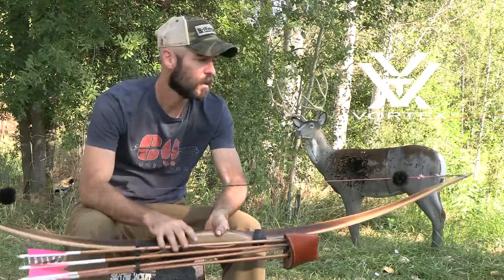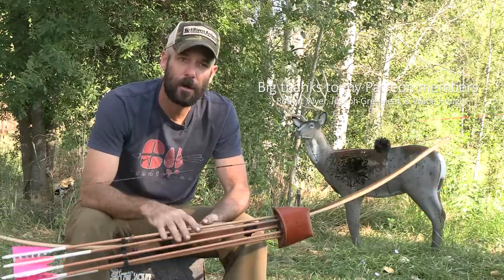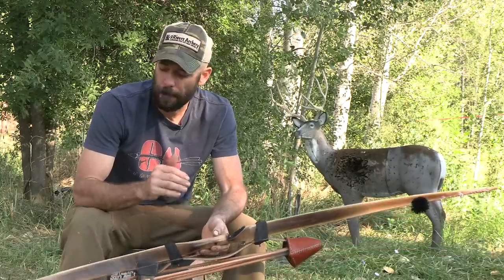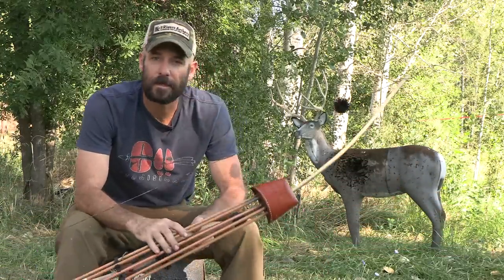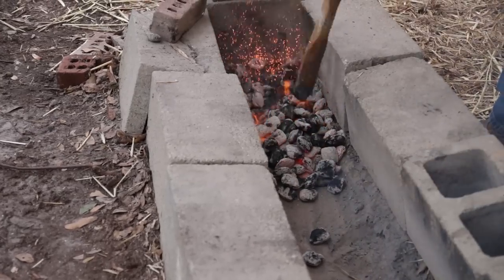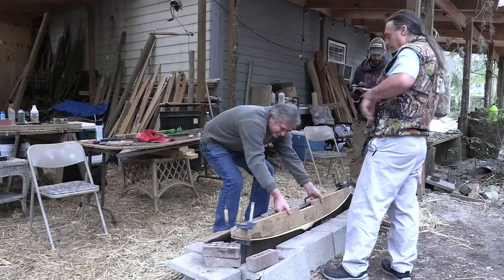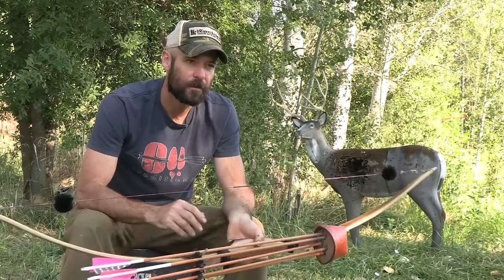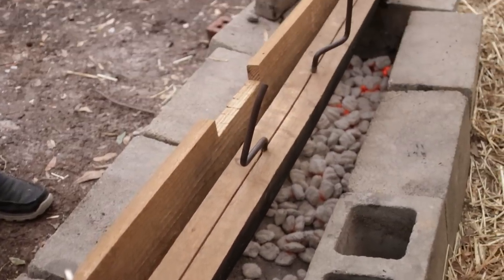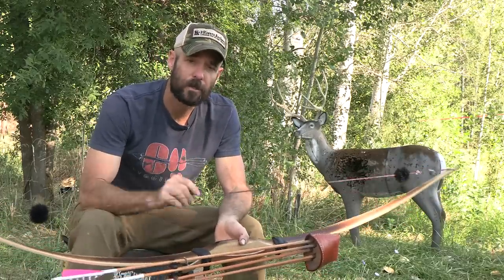We'll start with the bow. This bow is 64 inches overall, approximately 63 pounds at 29 inches, and it is a fire-hardened hickory. I made this bow last winter after going up and spending some time with Keith Shannon and Thad Beckham. Those guys are really doing some cool stuff with white woods and fire hardening, showing how you can make really good, high-quality, good-performing bows out of woods that have always been thought of as second-string bow woods. I'll link to their videos in the description.